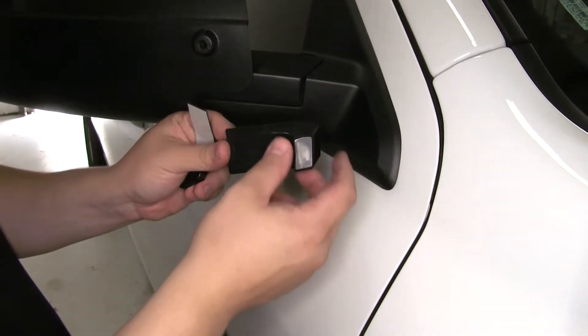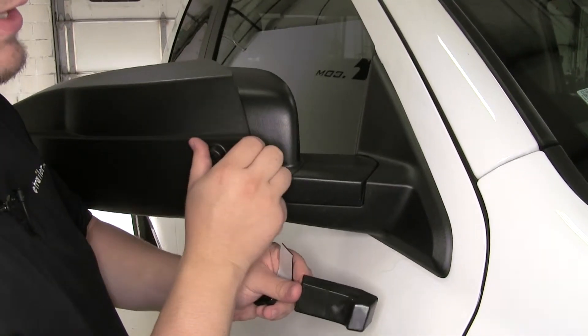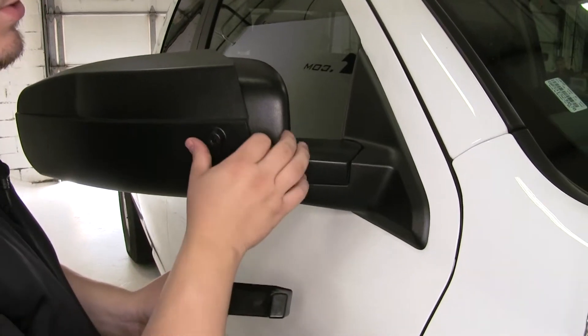This does come with two separate wedges. Today we're using the thicker wedge, which is for a factory mirror — you can see how it has that factory plastic backing. The smaller wedge is designed to be used with chrome back mirrors.